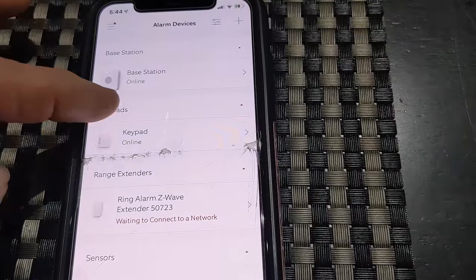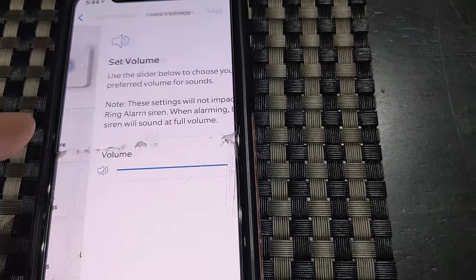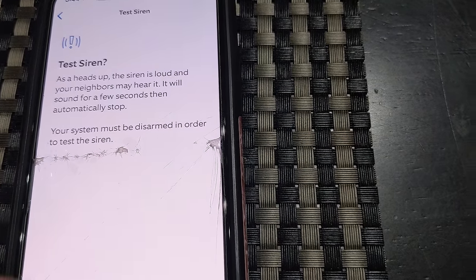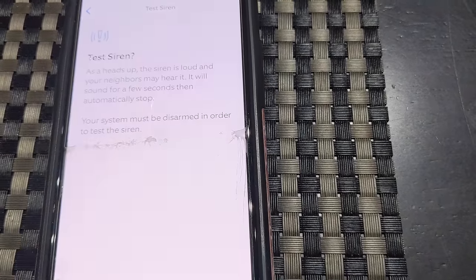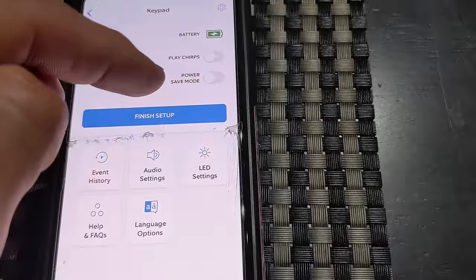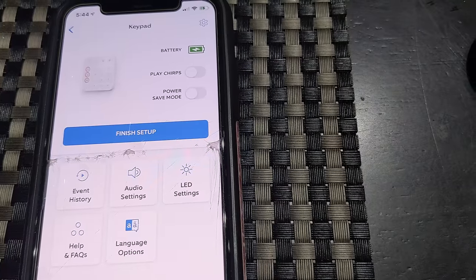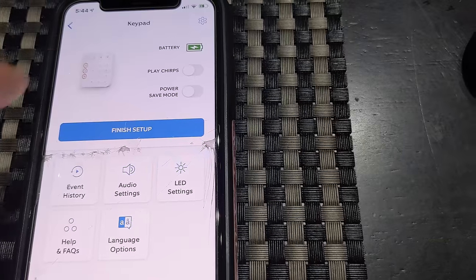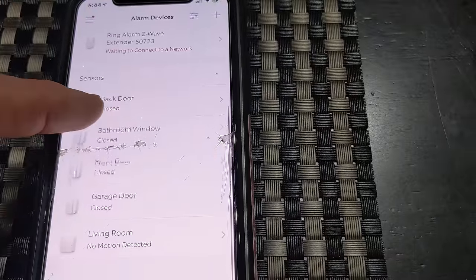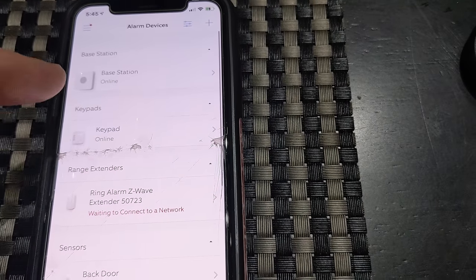Last but not least, go through your list and select different items to customize. You can see we're looking at the base station — things like audio settings, you can adjust your volume, shared users, LED light settings, test your siren, and all kinds of things. Go through the settings for each device. Same thing with the keypad — power saver mode is turned off; if you activate it, the LED display won't light up when it's not dark. You can use the user manual to see what each function does. You can click on every sensor and check the battery life. Just take your time and go through the app and each setting.